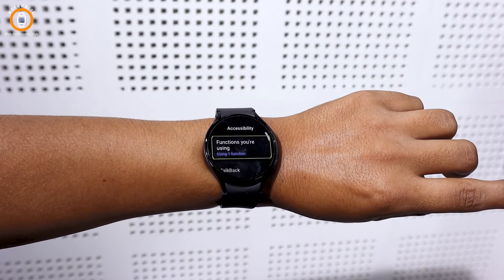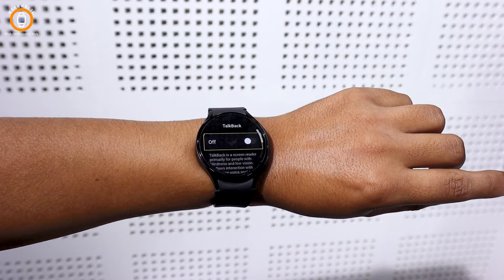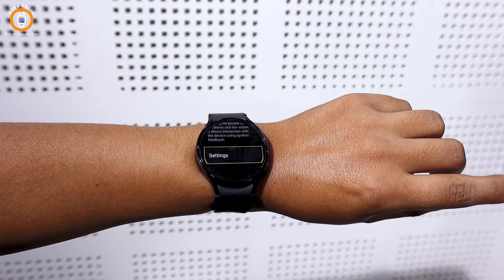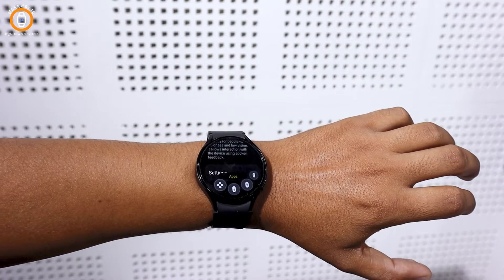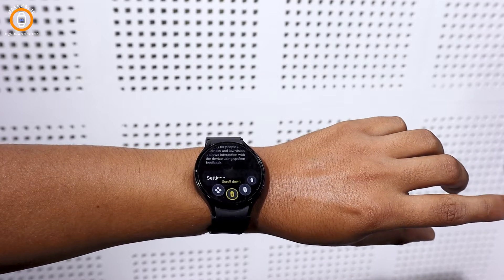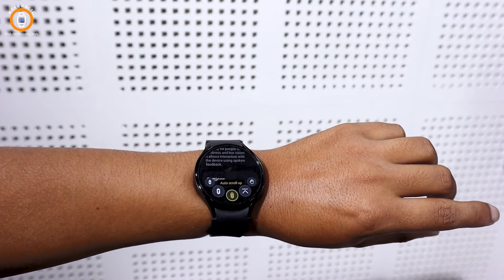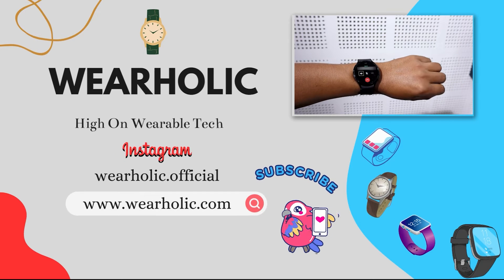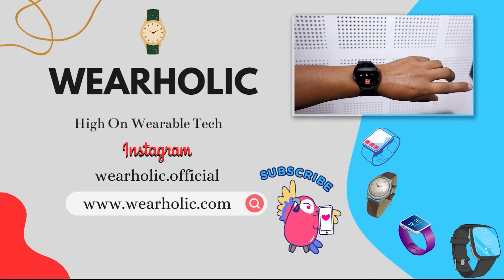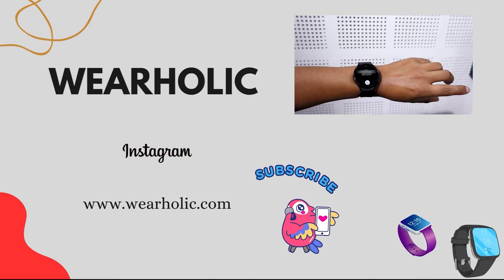Hey everyone, in today's video I will be explaining how to set up and use universal gestures on your Samsung Galaxy Watch 6. These gesture settings help you operate the Watch 6 more conveniently without repeatedly touching the screen. For example, if you are getting an incoming call on your watch, you can pick it up without touching the screen. Let's begin the process of activating gestures.